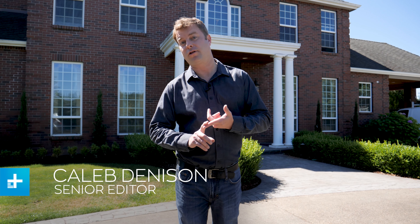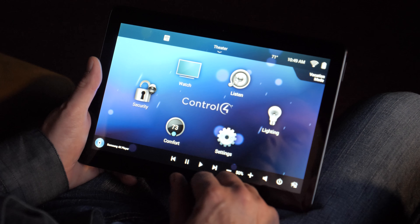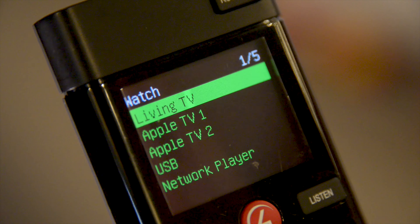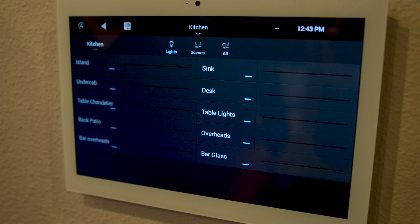You can load a house with a smart TV, smart lights, smart locks, and a smart thermostat, but you don't really have a smart home until you can take all those disparate elements and put them under the hood of one control system. Today we're going to show you how Control4 takes all of these individual elements and folds them into one easily controlled system anyone can use.